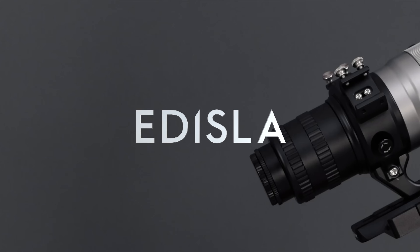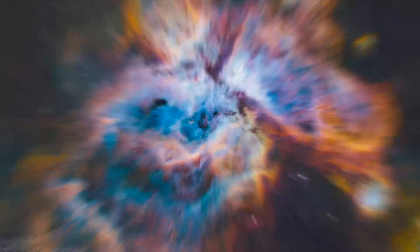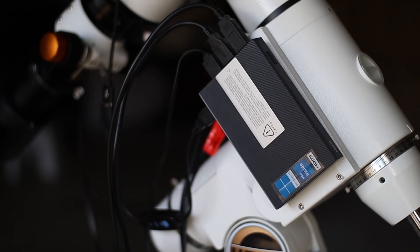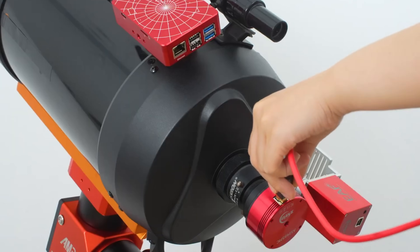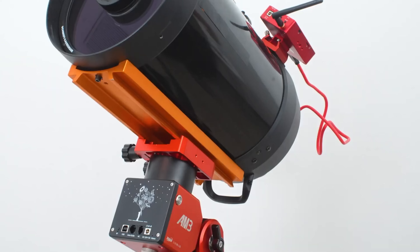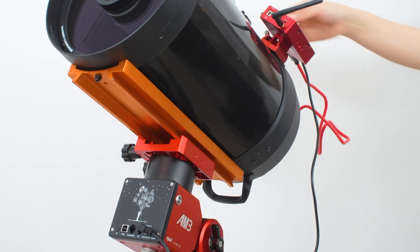Hey everyone, and welcome to Edisla. If you're into astrophotography or even just starting to explore the night sky, you've probably already realized how important it is to have something that ties your entire setup together – something that can control your camera, your mount, your filters, your guiding, everything. That's exactly where astrophotography controllers come in.